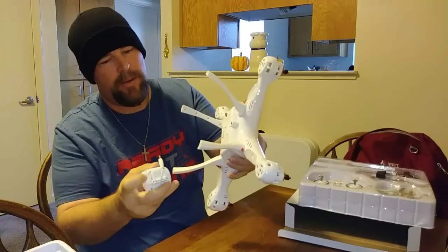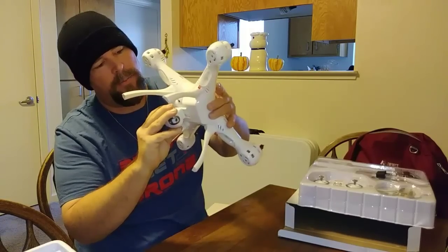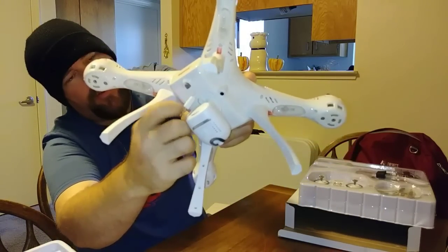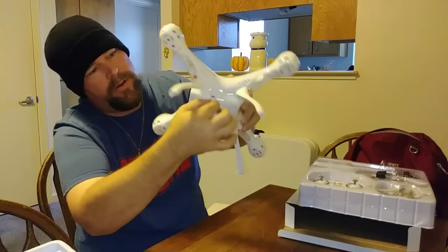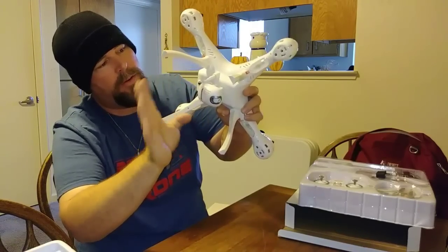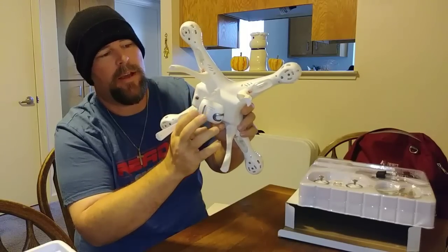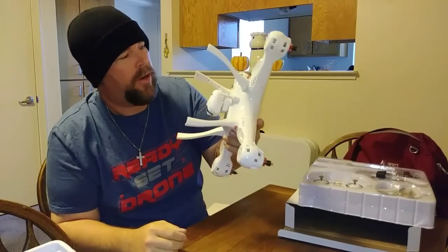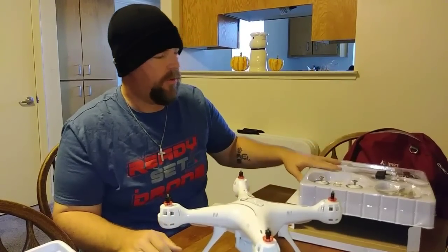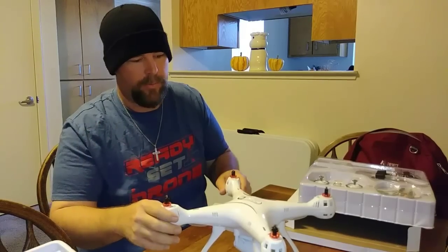The camera just slides on like the original — front to back, locks right in, has a little button so you can release it and take it off quickly for storage, then plugs in right at the bottom. There's no separate button to turn the camera on — it looks like power is always on as long as it's plugged in. Now I'm going to pause and get all the parts out, put the propellers on. I heard these just snap in and twist, so it's supposed to be pretty easy.